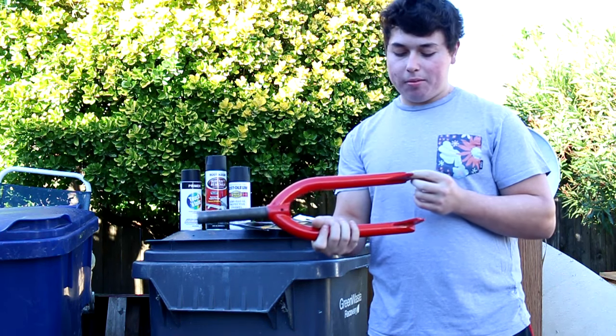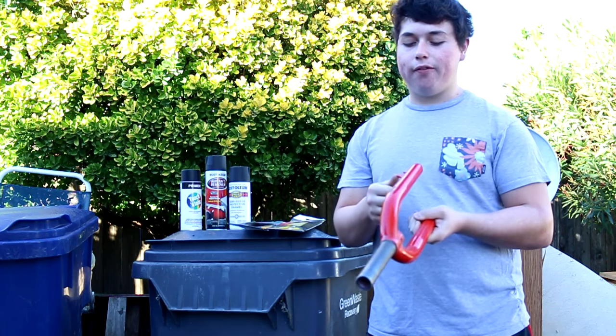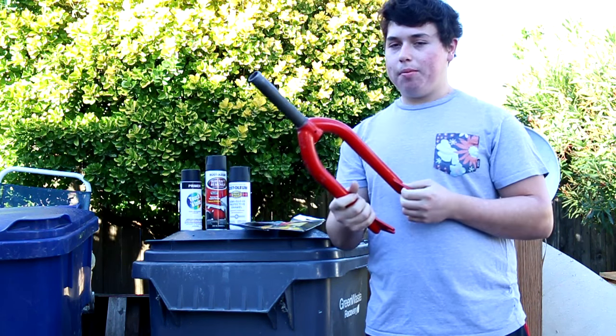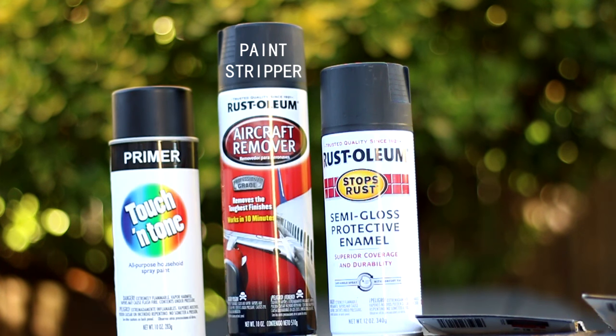Hey guys, so today I'm going to show you how to paint BMX parts in the easiest and fastest way. Some things that you'll need for this are primer, your paint, and the thing that makes this the easiest is paint stripper. This is going to make it so you don't have to sand a lot or anything.